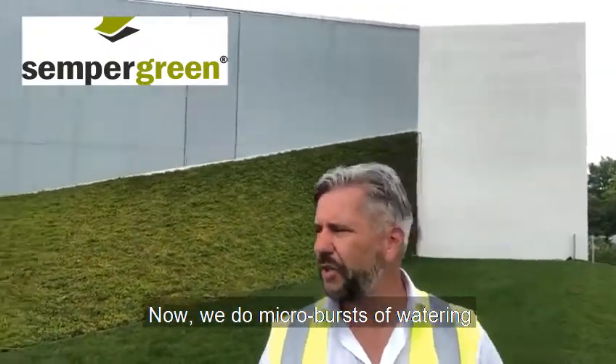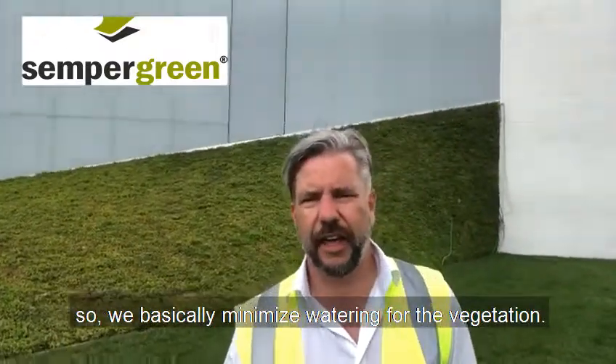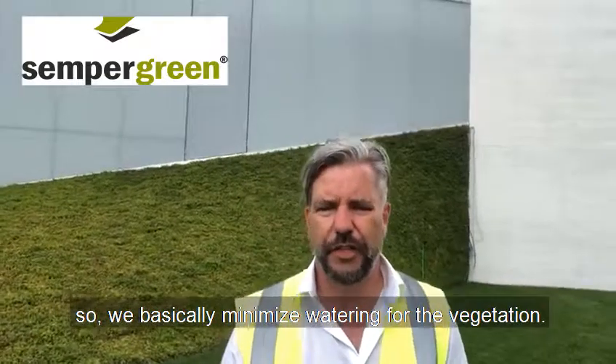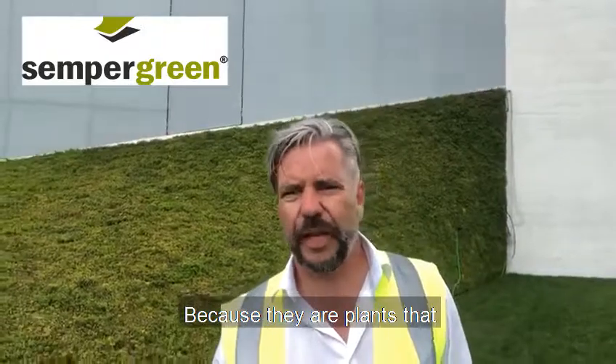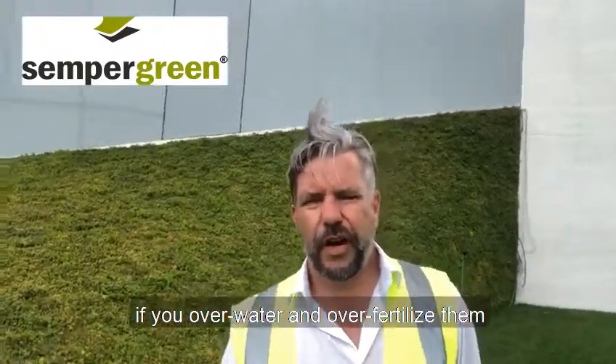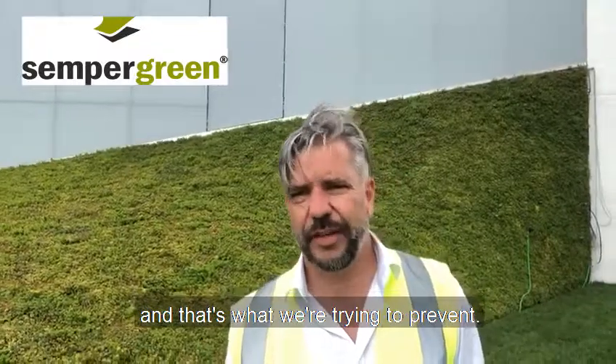We do microbursts of watering to minimize water use for the vegetation. There is very little water needed, especially with sedums, because if you over-water and over-fertilize them they simply grow way too fast — and that's exactly what we're trying to prevent.